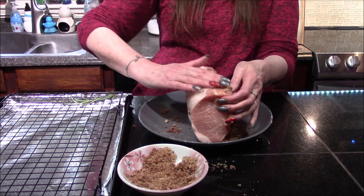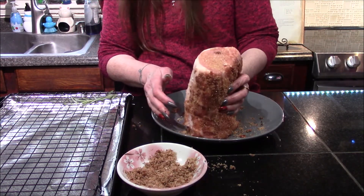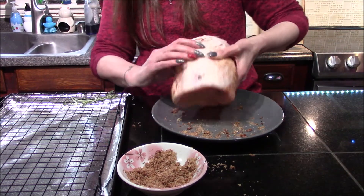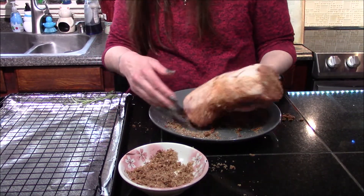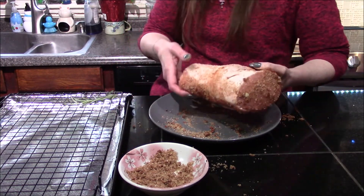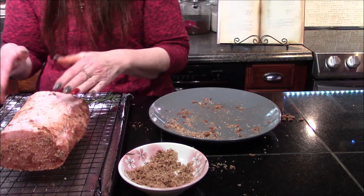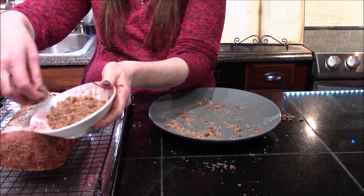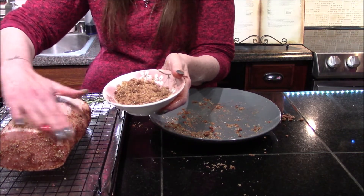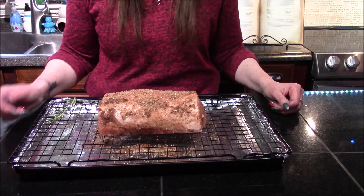Be sure to spread it evenly and make sure you do the sides as you're working your way around towards the top. Don't forget to do both ends as well. Now that I have the sides and bottom coated, I'm going to transfer it over to my wire rack and use the remainder of the dry rub right across the top.